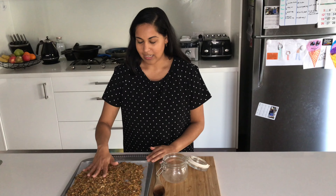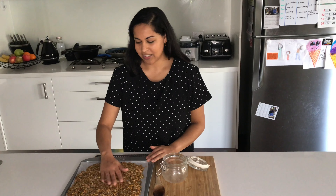The muesli has been out of the oven cooling for about 15 minutes now. When you touch it, it's cool to touch and — I don't know if you can hear that crispy sound — it just reminds me of autumn leaves, just that crunchy, crunchy feel.